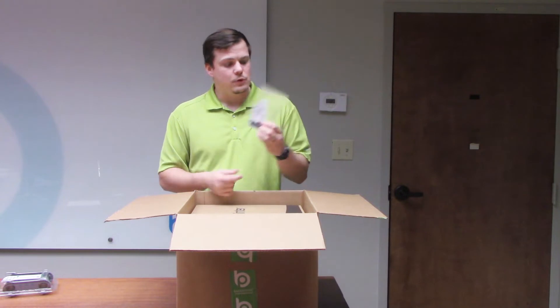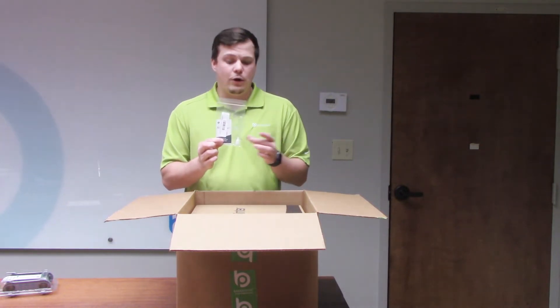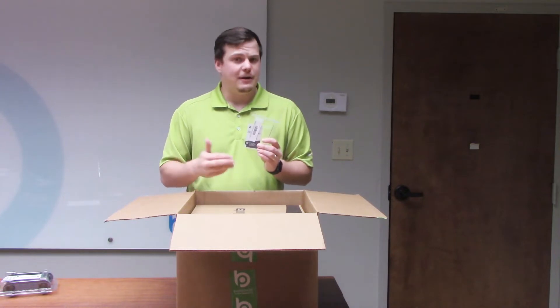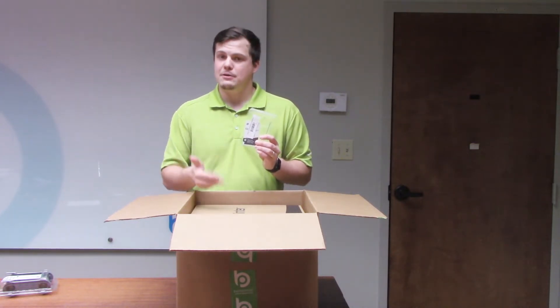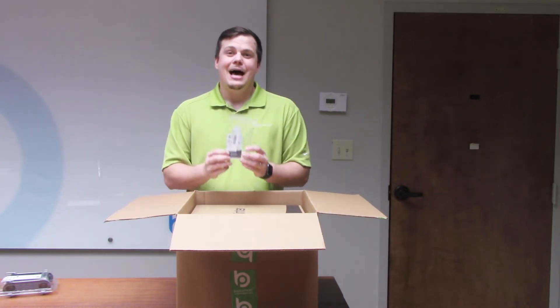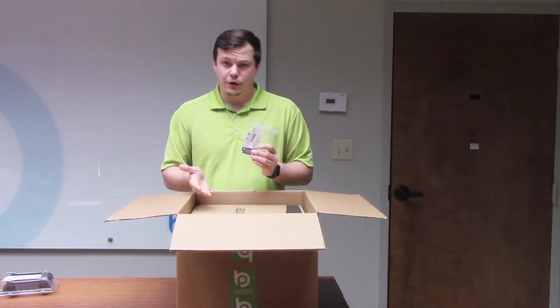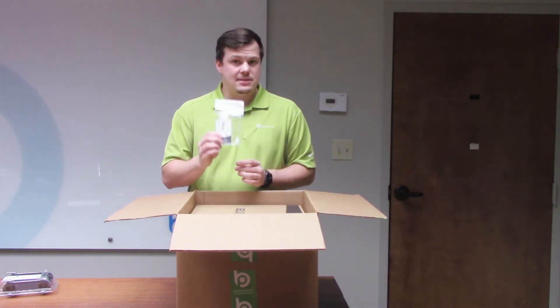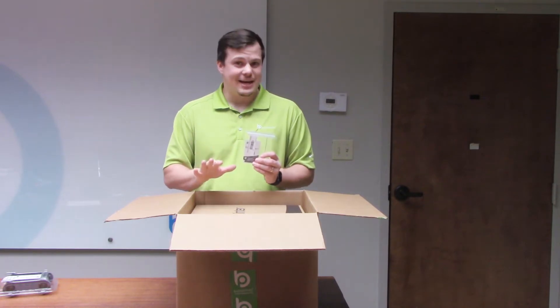This is also going to come with a cleaning kit, so you're going to have two things in this little packet: one is going to be a cleaning card, and one is going to be a cleaning alcohol swab. Both of these are very important — it's very important to clean your card printer every 1,000 card prints. Don't worry, your printer is going to tell you when you should do that. We're not going to be showing how to clean your card printer today, but this is important to keep in a safe spot as you will need this in the future.